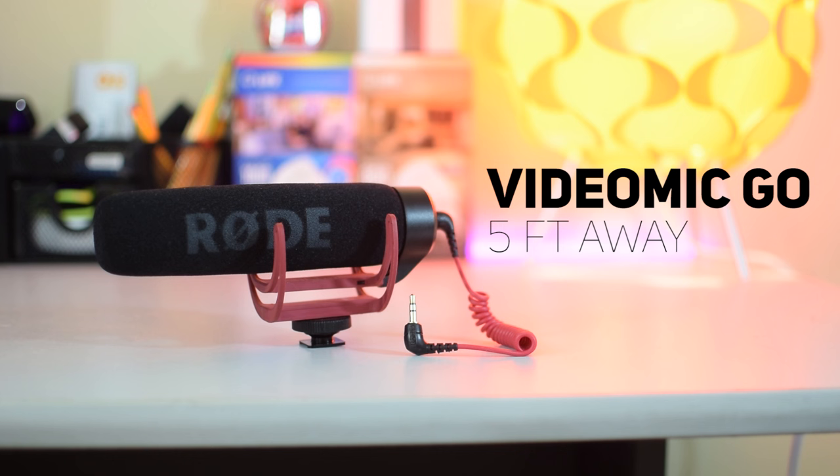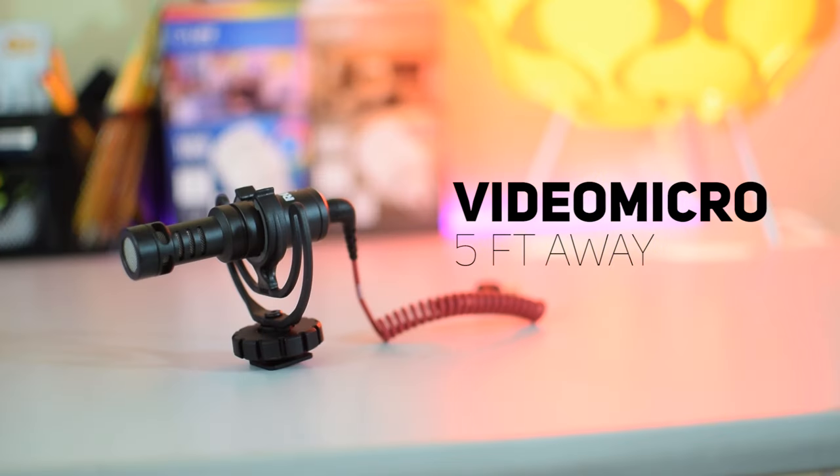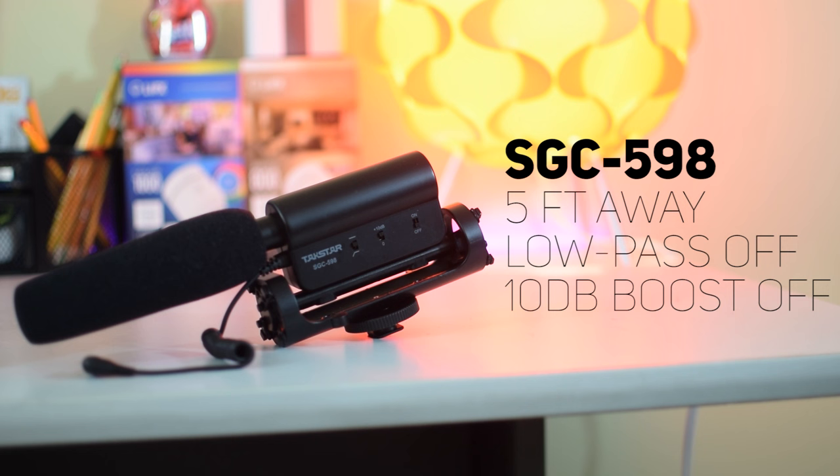Now we're back on the VideoMic Go, but this time about 5 feet away, which is probably a more realistic distance for a shotgun mic. And this is a test of the VideoMicro about 5 feet away, recorded with the same exact settings for a fair comparison. And finally, this is the Takstar SGC-598 once again about 5 feet away — remember this does have the 10 decibel boost available, but I'm going to save that for the 10-foot test.